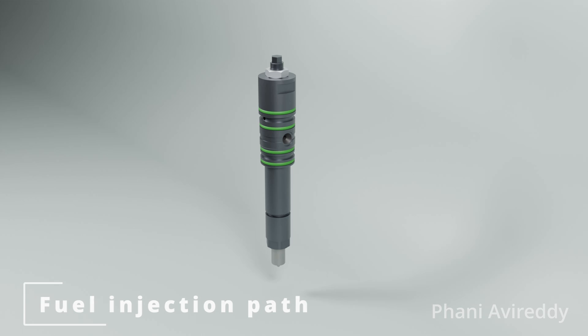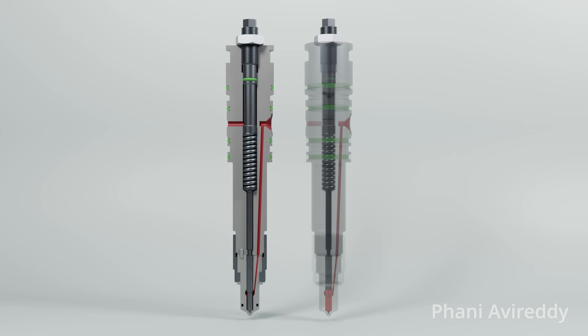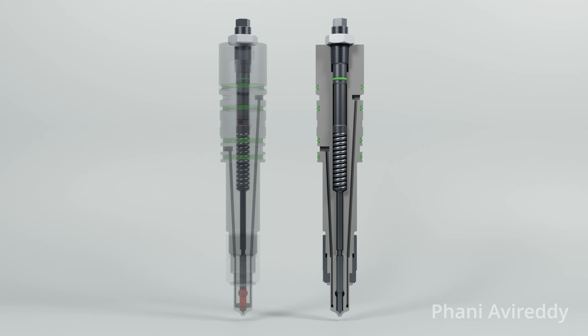To understand nozzle cooling, let's examine a cross-section view from a different angle. Lubricating oil circulates inside the fuel injector, drawing heat away from the atomizer. Nozzle cooling is essential as it helps preserve the hardness of the atomizer at the elevated temperatures to which it is subjected inside the combustion chamber.